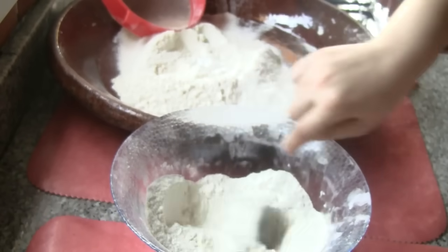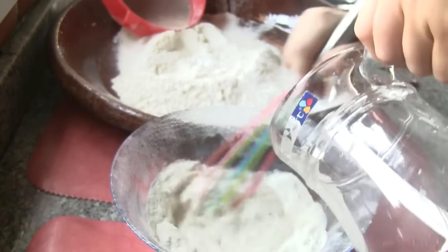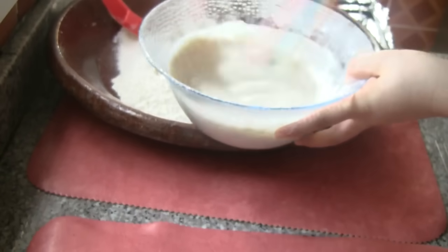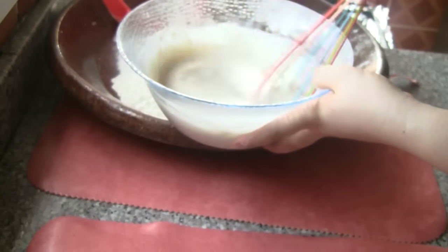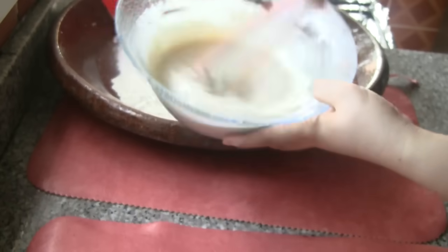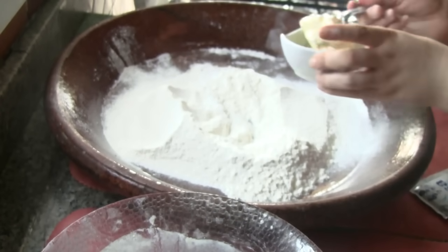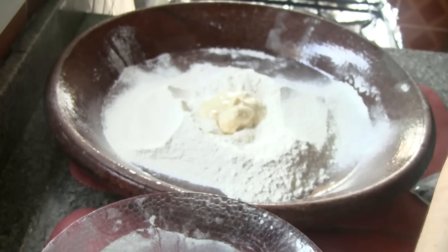We're going to add a little water, layer by layer, and a little more water. We'll blend it right away. The water is very important. Then we will try to remove the water and let it sit for about 10 seconds, then start with the water again.